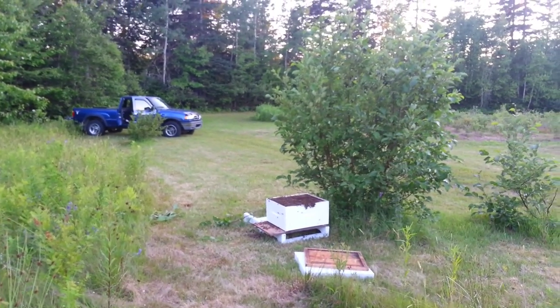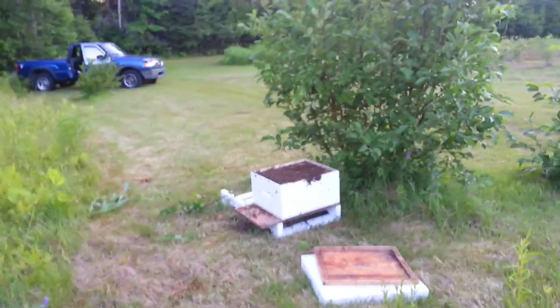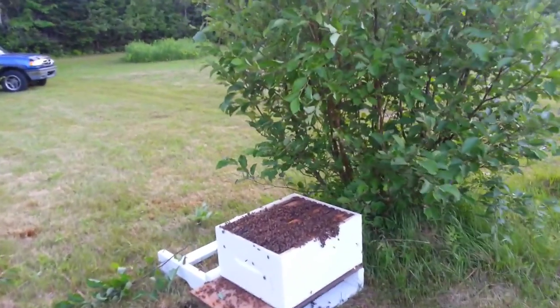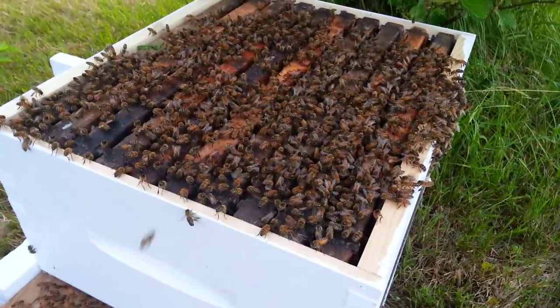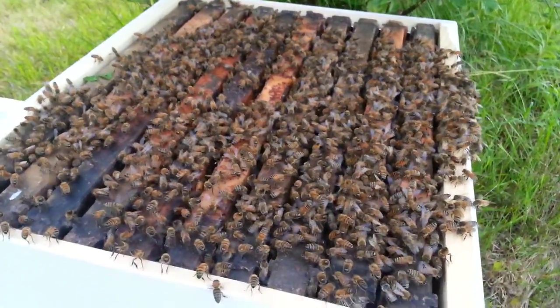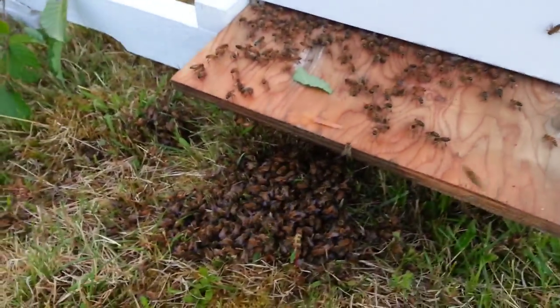I suspect they'll go down into that box. The frames have got brand new foundation in them — the stuff the bees like. There we go, they seem to be going down inside. Lots of fanning going on, pushing the queen's scent. I think it's stung me in the eyeball here now. Where's she at? I hope she's not down there. They seem to still be clustering around there.